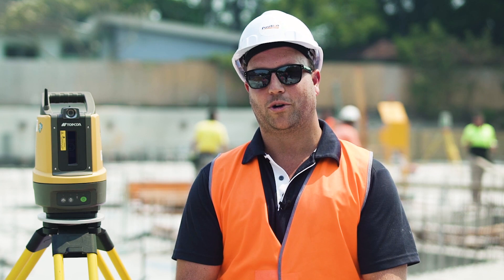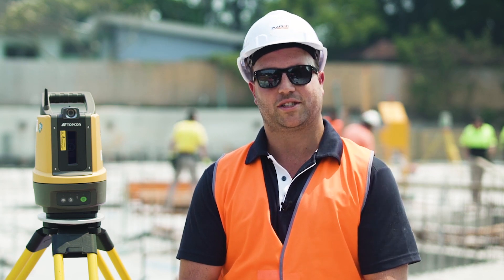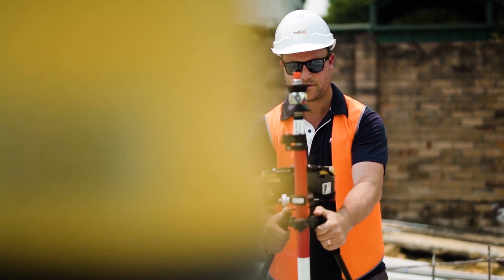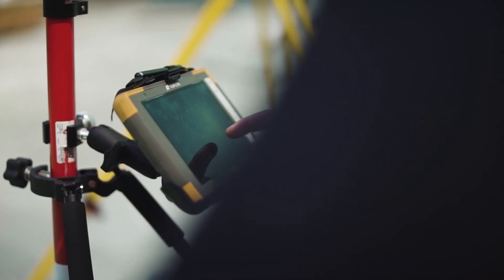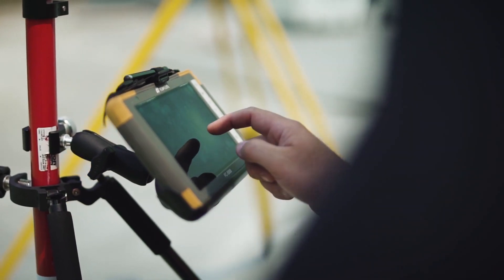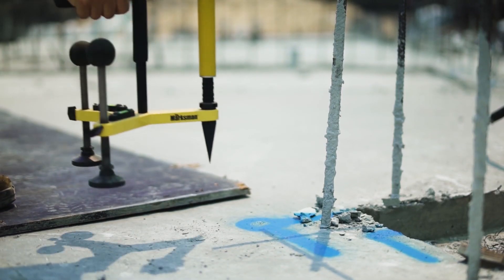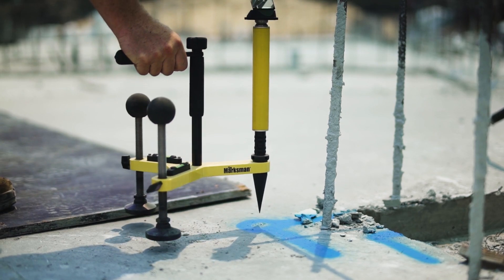We are recommending the Topcon LN100 to our customers due to its ease of use. It self-levels on site just like your flat grade lasers, and from that point the Magnet Field software is very easy to use, driving your process from a map view, just picking your points, staking out and doing whatever you need to on site.